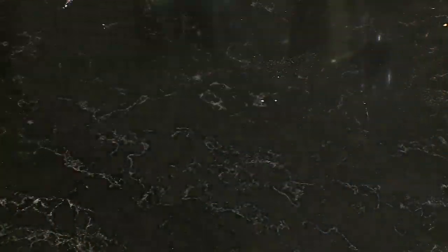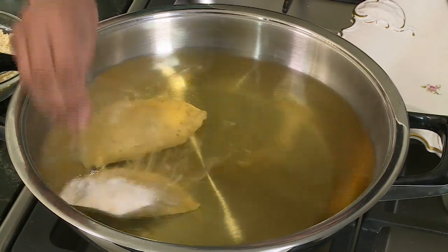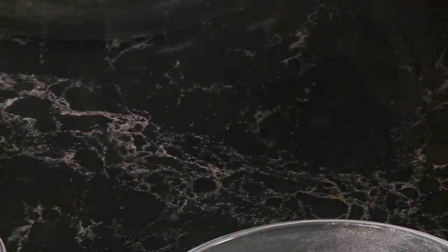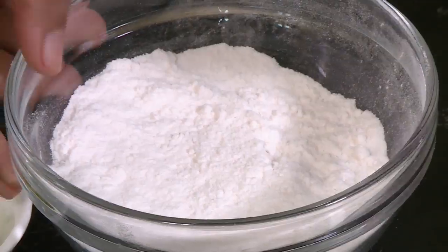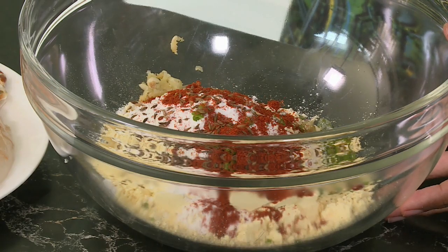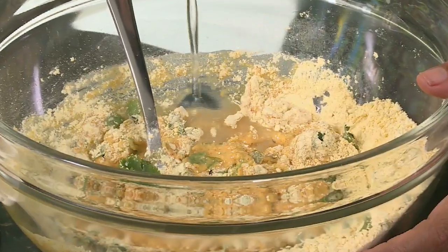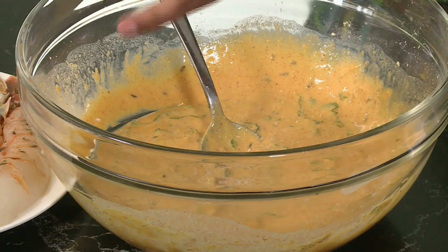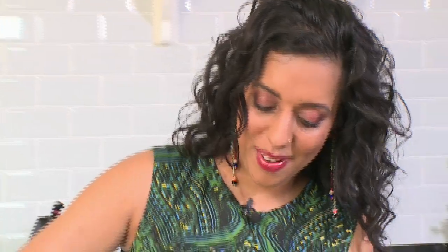I've heated up some oil and I'm going to start by frying those prawn and salmon puffs. While I'm frying these, I'm going to prepare the batter for the crispy crayfish. I've got some chickpea flour going into a mixing bowl, then rice flour — two tablespoons. To that we've got some green chilli, garlic, a teaspoon of red chilli powder, about a half a teaspoon of roasted cumin seeds, baking powder, and fresh coriander. Mix those ingredients together, then add some cold water to make the batter. Season the batter with some salt and pepper.